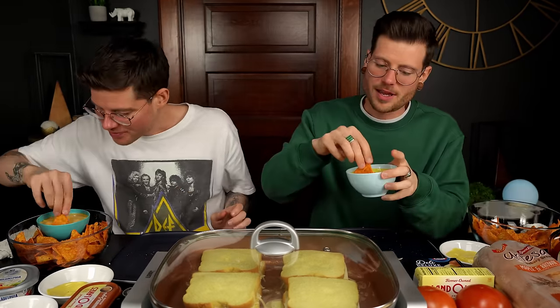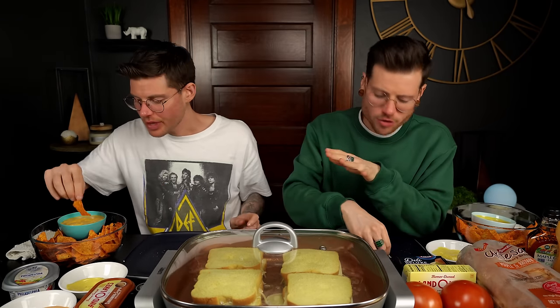Alright, back to cooking grilled cheeses. That had the perfect amount of texture to it on the outside — the crispiness of the actual bread being toasted like that. Actually, while those are cooking up, let's talk about our one talking point.